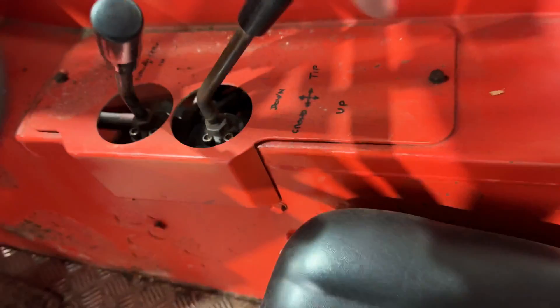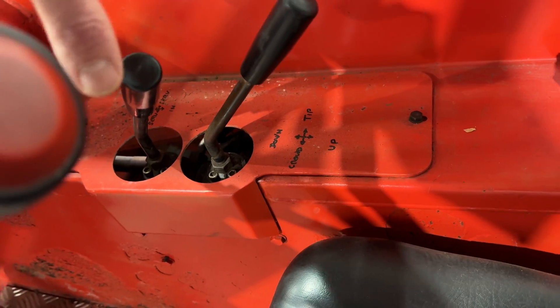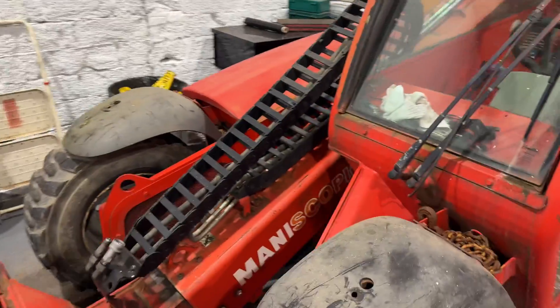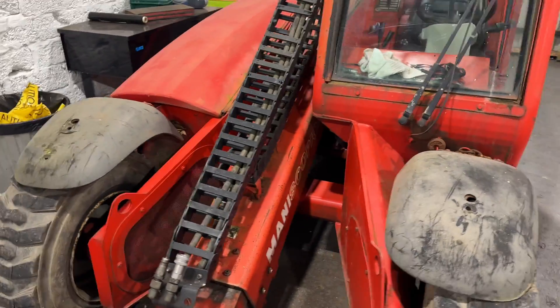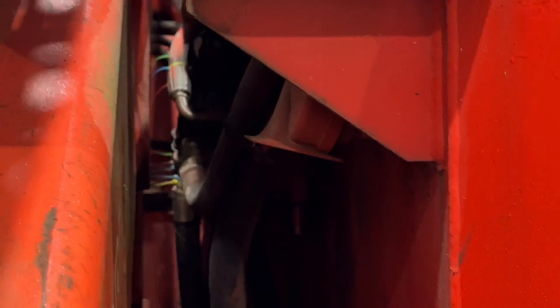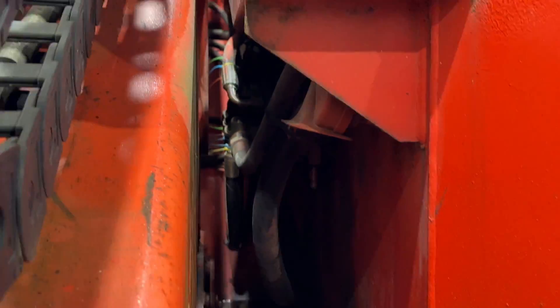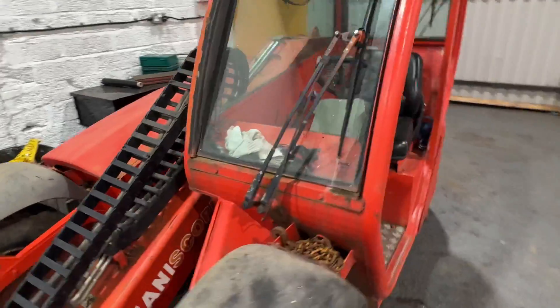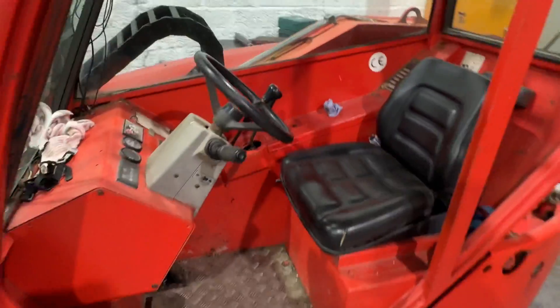So underneath this plate, Mike will take it off and it will show us the spool block. We then need to be able to jack up the boom, lift it up beforehand, but then leave it where it is so we can get in underneath there. It's a little bit fiddly but fairly easy to get to, especially compared to the digger hydraulic issues we had the other week, which was right in the heart of the digger — that was just an absolute ball ache.